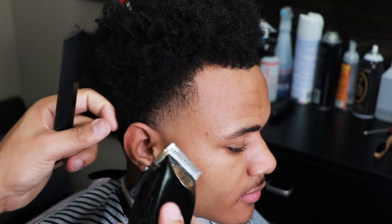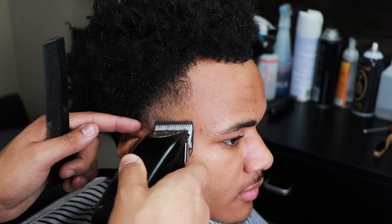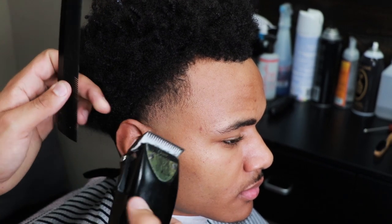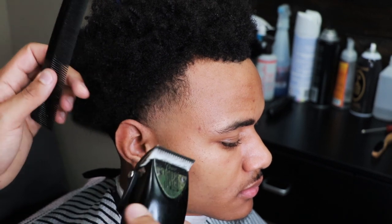When you're doing tapers, you're going to find that one side may not blend as easy as the other. It just depends on the growth of the hair, the growth pattern of the hair, and it depends on what side they sleep on also.